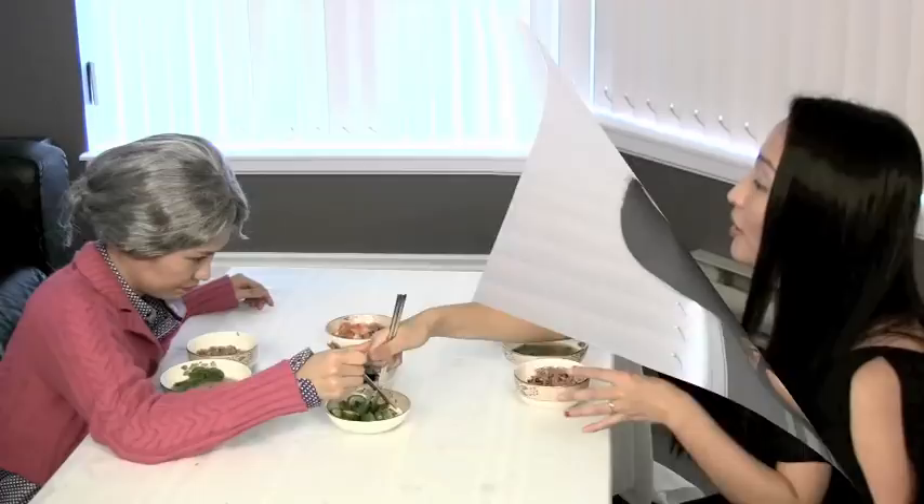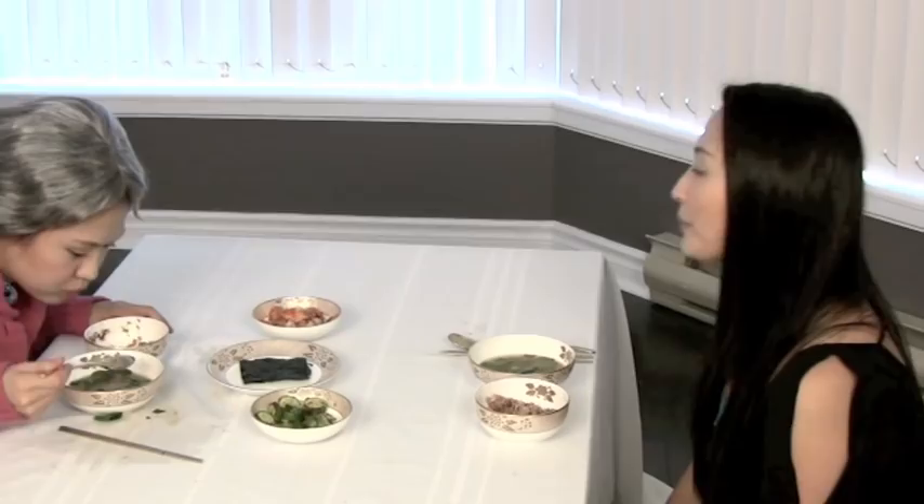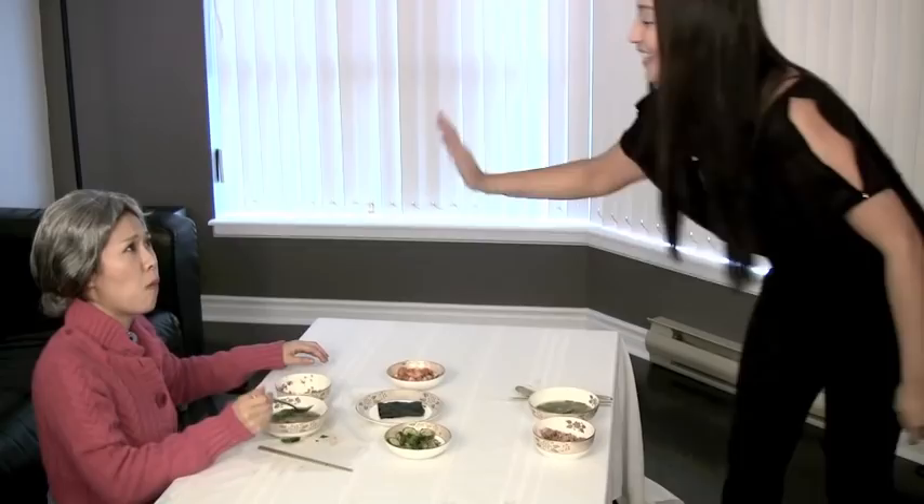Honey, I think I'm full and I have a lot of homework to do, so I'm going to go first. Thank you so much for your food. Okay? I'll see you later. Bye!